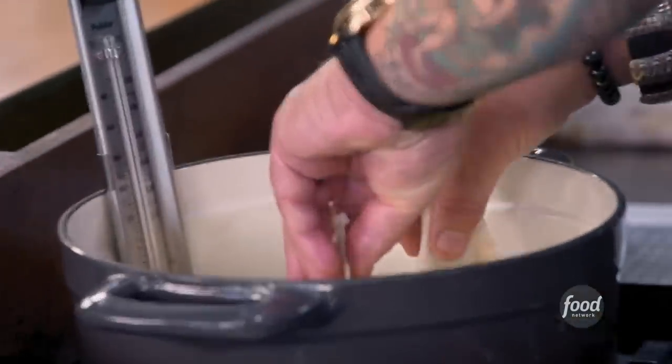Barbecue jackfruit empanada - oil's at 350. Fry these off. There we go.